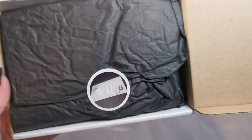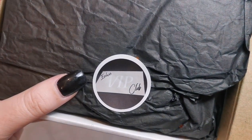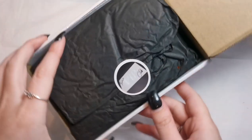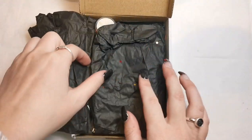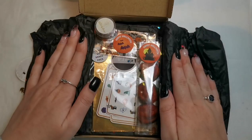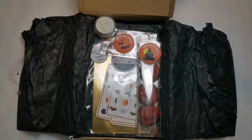Hi everyone, welcome back to another video on my channel. Today I've got the exclusive VIP club nail decals from Nail Decals by Design. I'm super excited to see what's in here this month. These are becoming a monthly thing I'm doing on my channel — I've done the last couple of months as well, so if you want to see what I've had previously, definitely check out those videos.